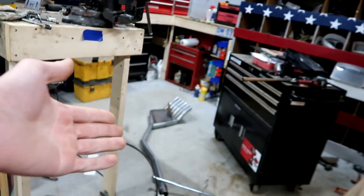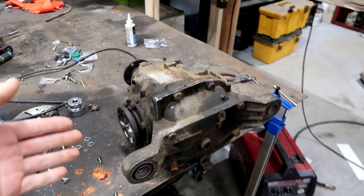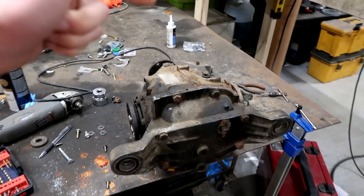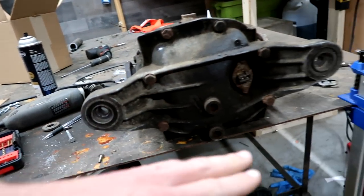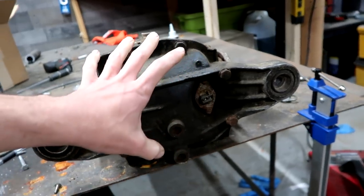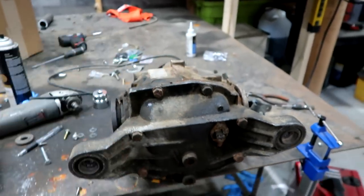You guys have asked for updates on this. We can't work on the BMW because the exhaust is right here, and the reason it's off is because the rear differential is out of it. One of the bushings on one of the mounts went bad, and because of that I'm going to replace all three of the bushings that hang onto this differential with the really good performance ones that don't break and give you a rougher ride.